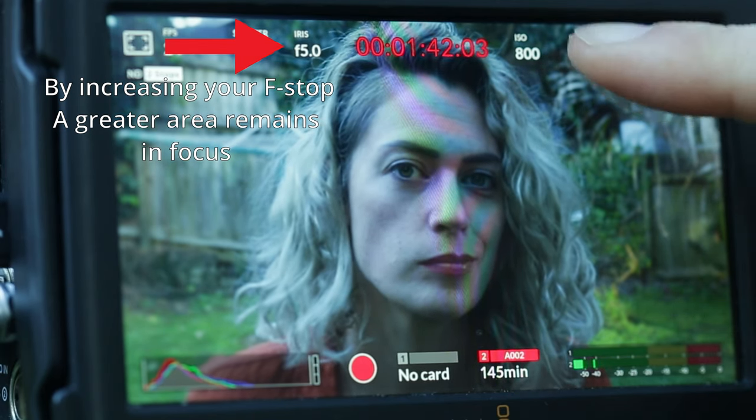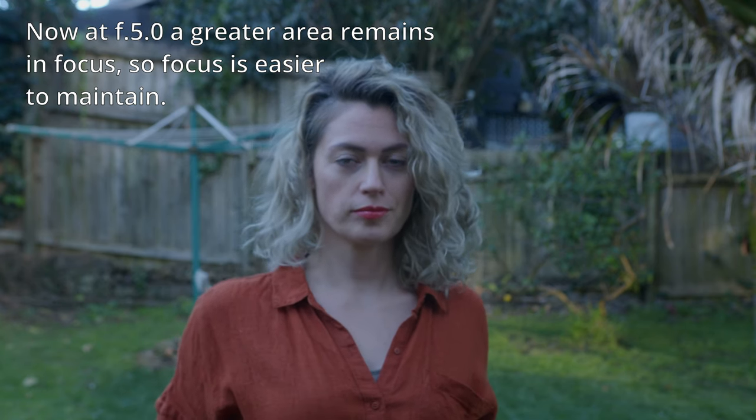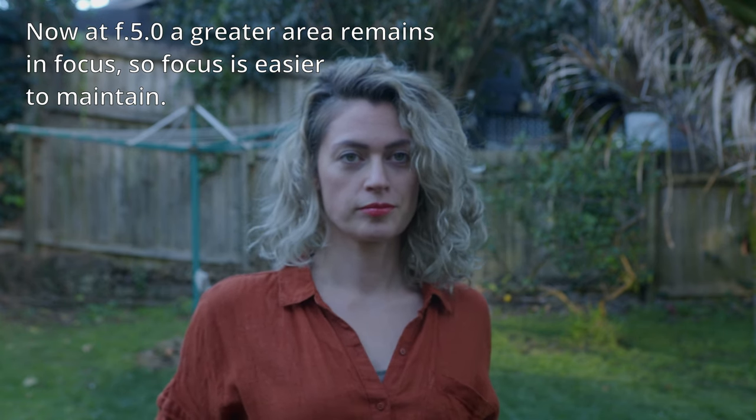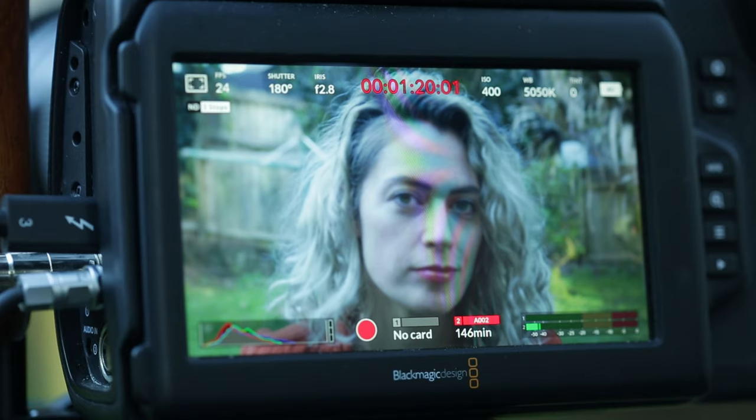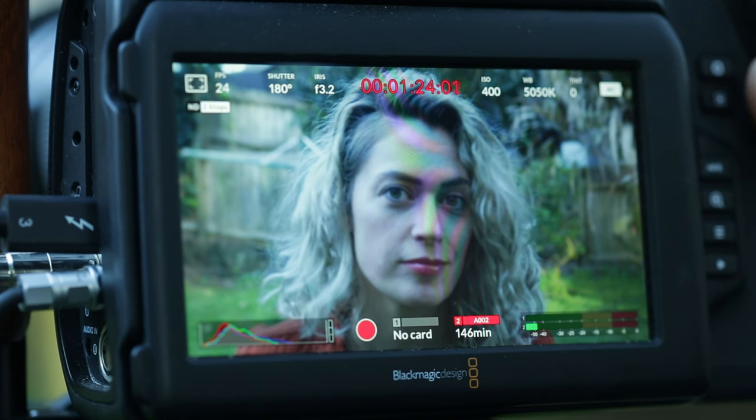When your focal plane is narrow, the margin for error for having your subject in focus is also very narrow. The dreamy blurry background is lovely, but if your subject is always falling out of focus or moving about too much, it's going to be almost impossible to keep them in focus manually. Try increasing your f-stop to compensate. For example, if you're filming at f2.8, try going to f4. You'll increase your focal plane and increase the margin for error, and therefore increase your ability to keep your subject in focus consistently.